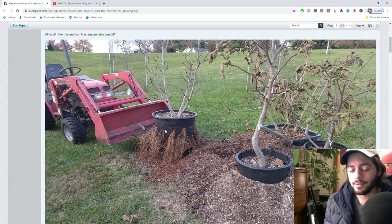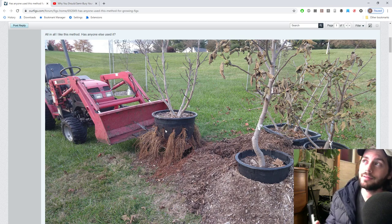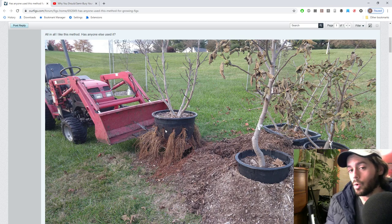It's all about root temperatures. Fig trees are like cold-blooded insects - I like to describe them that way. Like lizards or insects, they don't really do anything when it's cold; they go into a kind of hibernation. The most optimal root temperature is around 78°F, with a sweet spot between 75 and 80°F. You can go up to 85-90°F, but over 95°F is too hot, and 60°F is too cold.